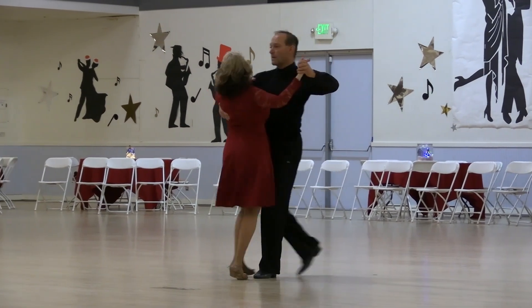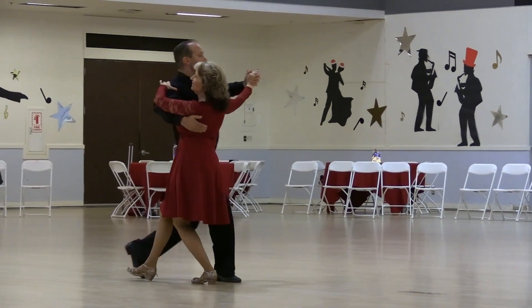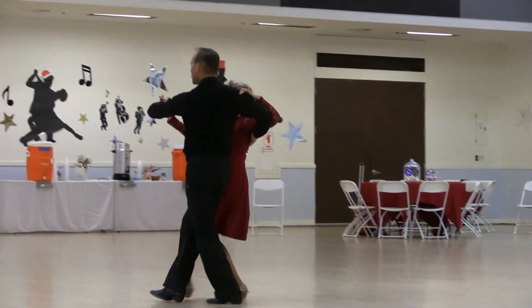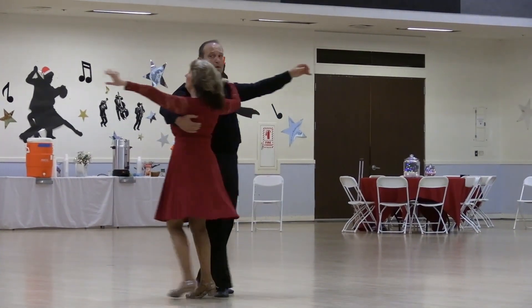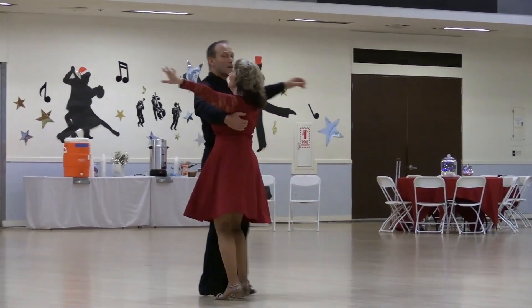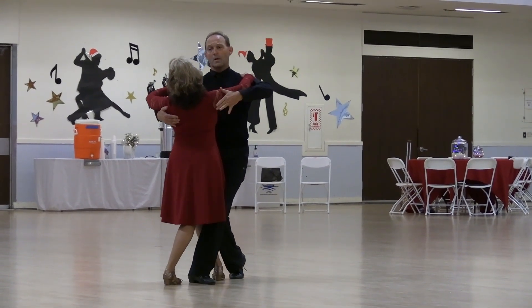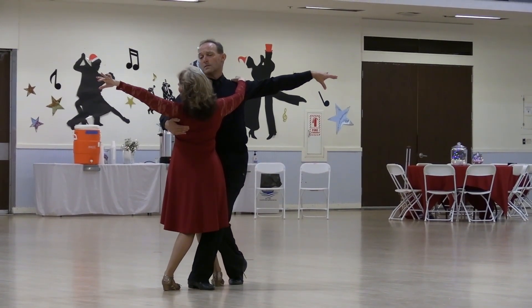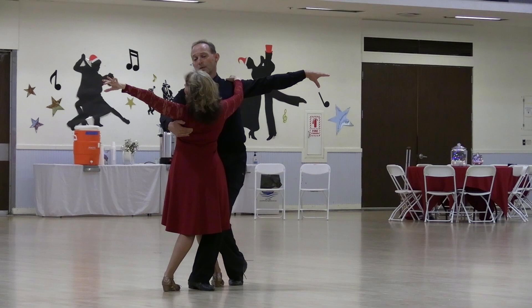Slow, a little drag hesitation, outside change to semi, forward hover bolero, banjo and back check, syncopate run around, two measures, blend a cuddle, line of dance, collect your partner, slow contra check extend left arms, slow contra check extend left arms.